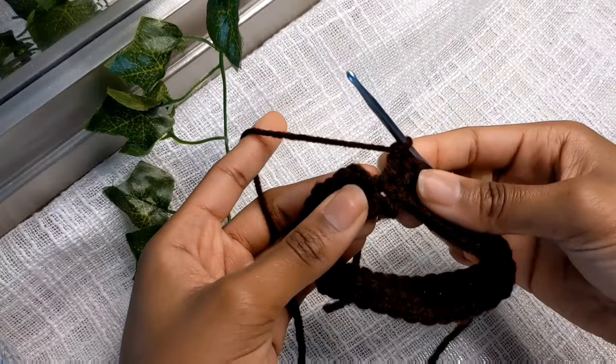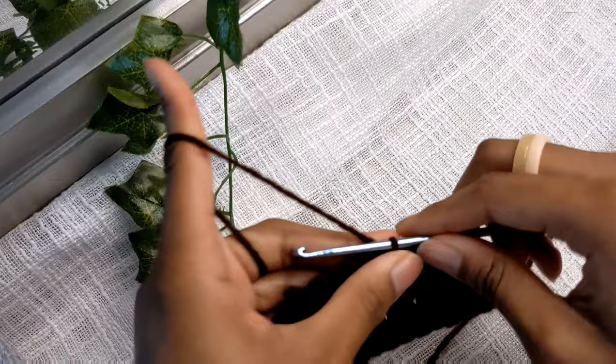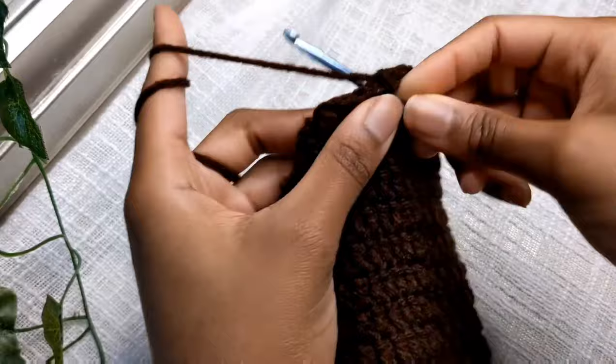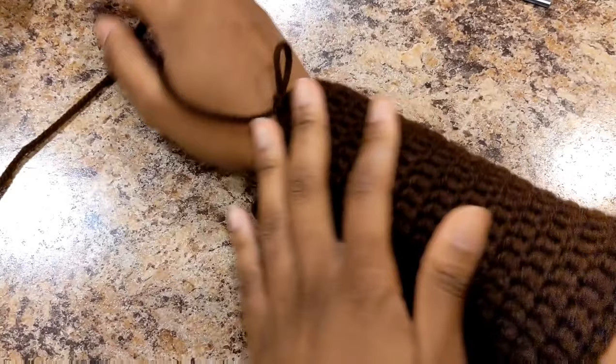This part is pretty adjustable — you guys can change it up if you want. For rounds three to 14, I'm going to do normal rows of double crochet. I'm going to slip stitch to join round two, chain one, and from round three to 14 just do normal rows of double crochet. Once you get to round 14, you want to leave five stitches unworked because that's where your thumb will go through — it doesn't have to be five, just whatever feels comfortable for your thumb.